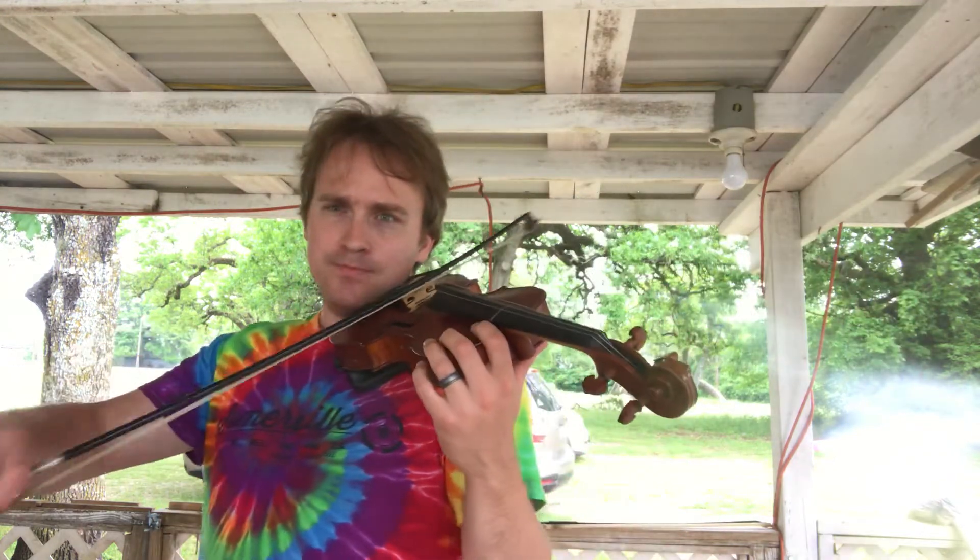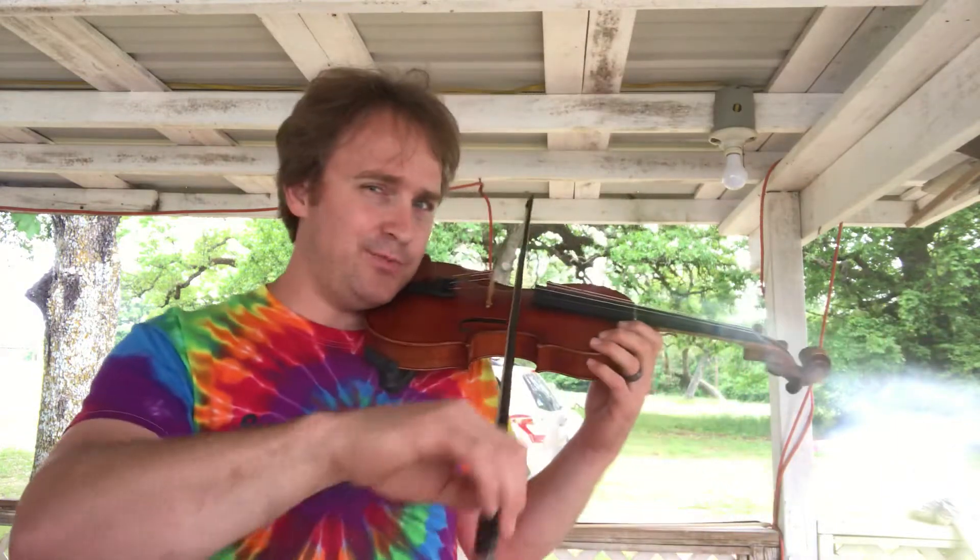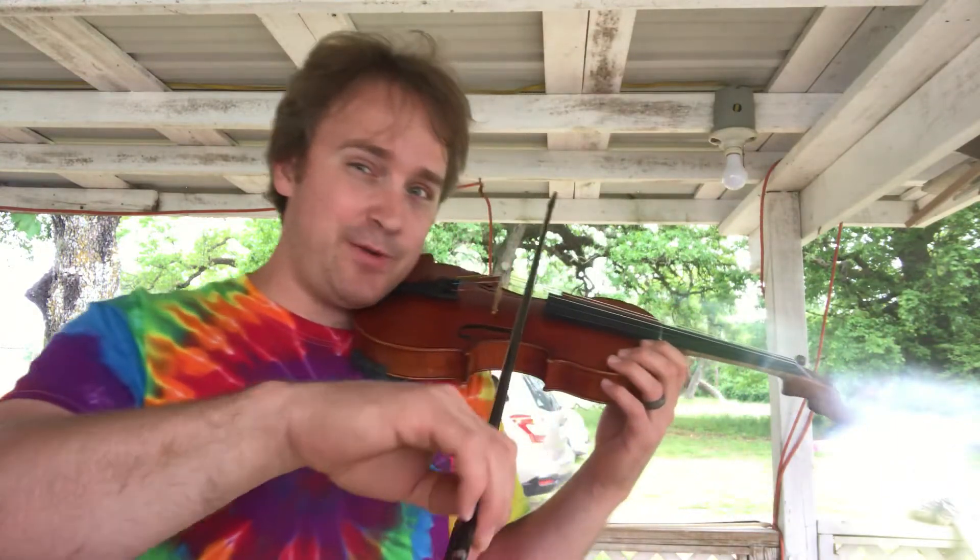I would practice this bowing, keeping your bow straight, over and over again. Looks like I need to practice keeping my bow straight.